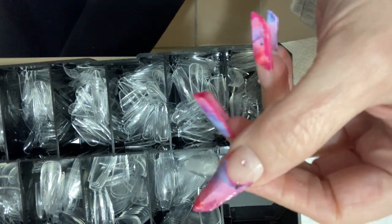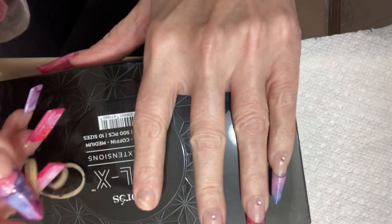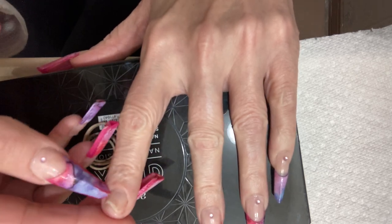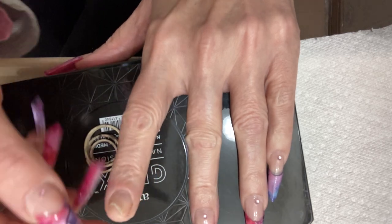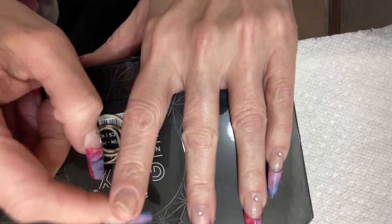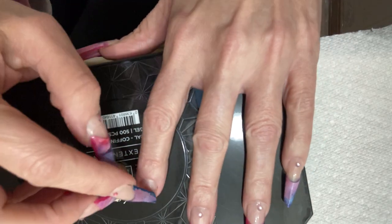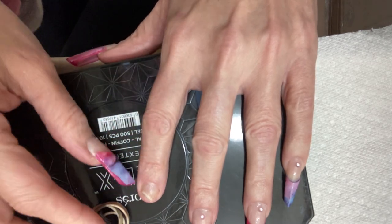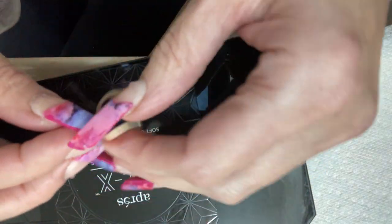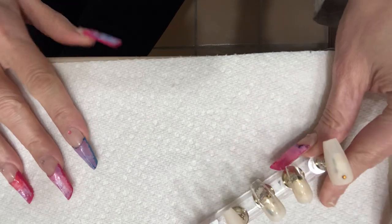Ignore this finger — I took the nail off because it was bothering me and hurting, so I'm letting it rest. I'm hoping tomorrow morning I'll be able to put a nail on it, but if not I'll just go with a nail missing. I think the gel business the other day got it irritated. I might wear one during the day and pull it off at night for a few days, but if not, we'll just go without.